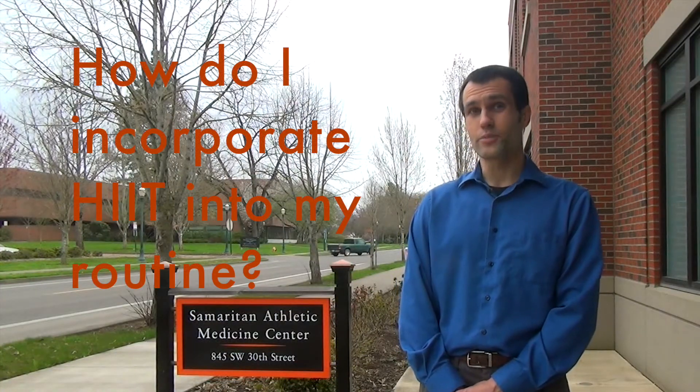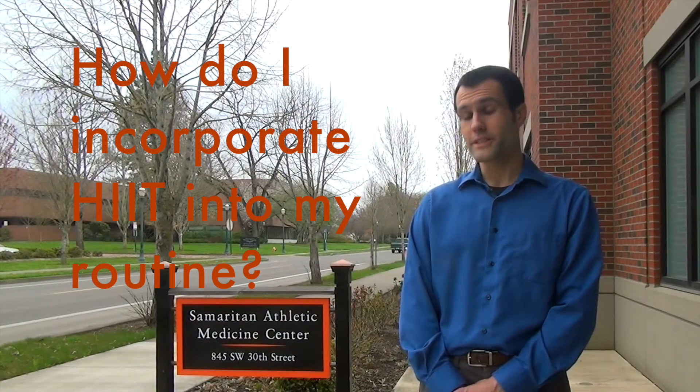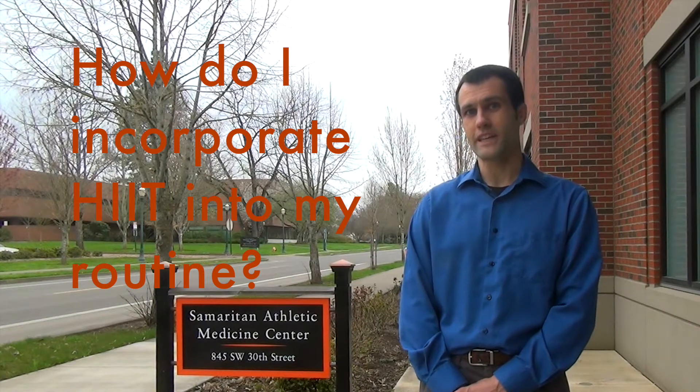HIT training can be readily incorporated into most workout programs. It's important to have a day off in between the HIT workouts, so having a day where you're not doing HIT but doing something else — maybe a lower intensity exercise or incorporating some weight lifting — would also be an effective approach.